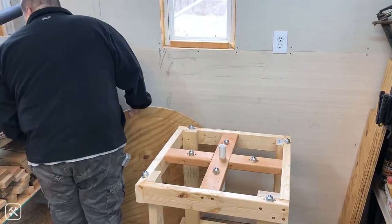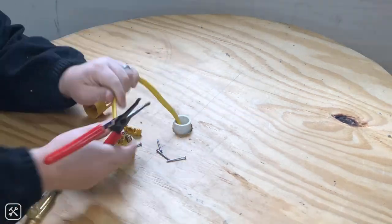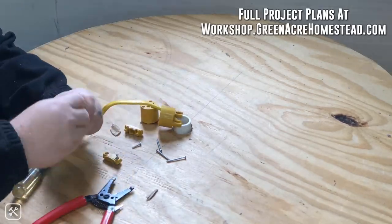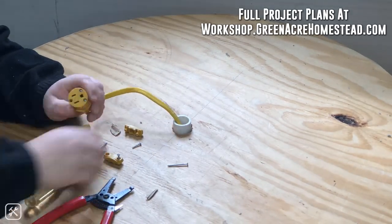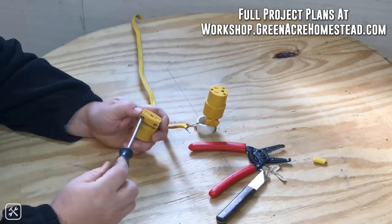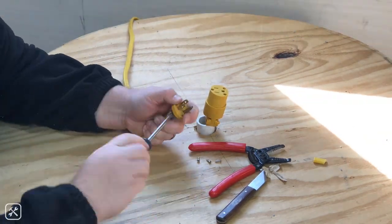Here I am creating a custom power cord for this rotating tool base. I had some 12/2 wiring on hand and a male and female extension cord set as well. You probably won't have to do this if you're able to use a larger diameter PVC pipe, but this still works well and I was able to still use what I had in the workshop.